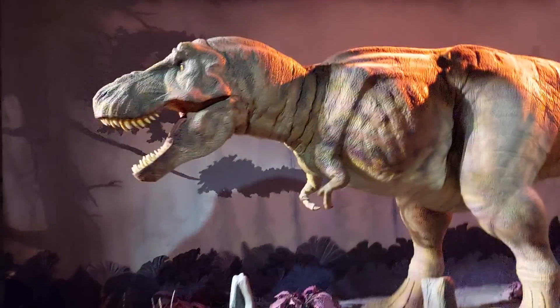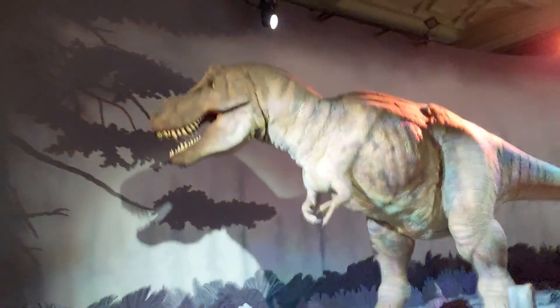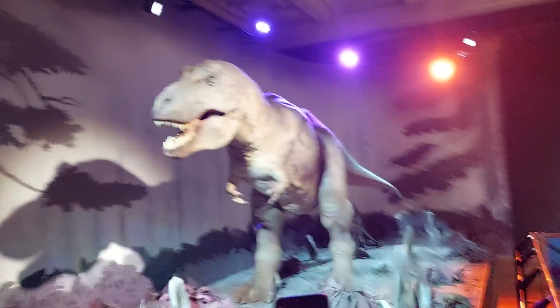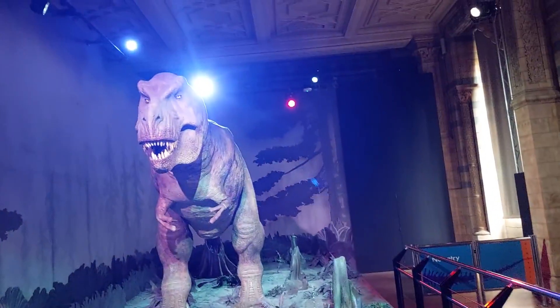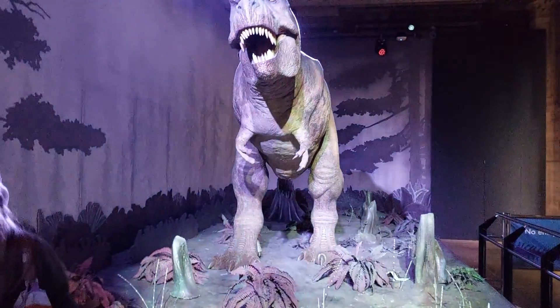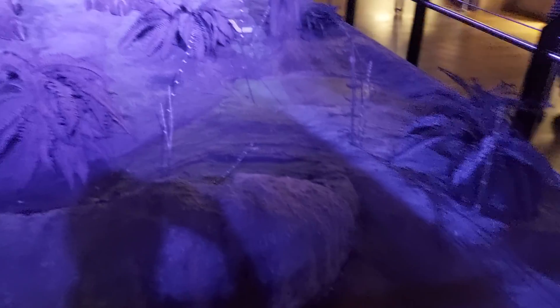We'll see if we can one more time get around to the front. Lots of people taking photos of them. Let's see if we can get him to give us a roar. Here is the prey that was just eaten — got on the floor. This unlucky dinosaur.